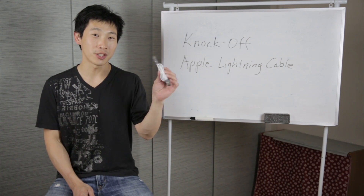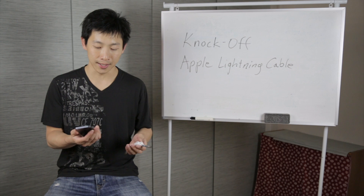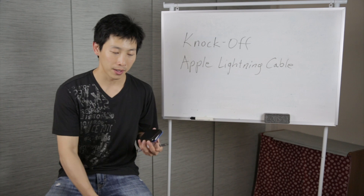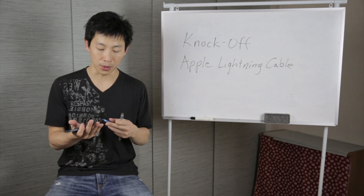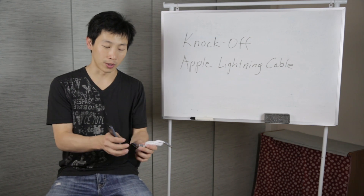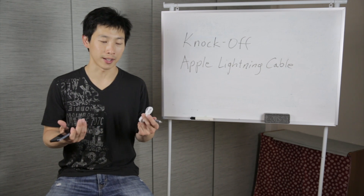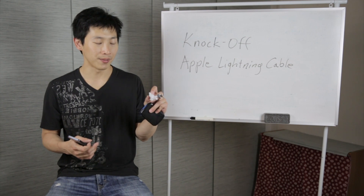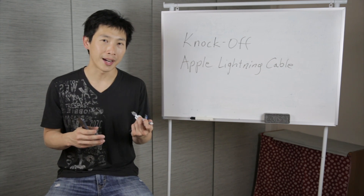Hey everybody, this is Beat the Bush and today we're gonna talk about this knock-off iPhone cable. I went to China a while ago and I didn't bring my iPhone cable with me. I went to all these stores looking for one, and I thought maybe if I just bring my portable charger and my phone with me I can connect the cable to make sure that it charges first before I buy it. When I was in the store I plugged it in and immediately it said it's charging, so within a second I'm like okay, since it looks like it works I'm gonna buy it. This thing cost 25 yuan, which equates to roughly 4 US dollars.